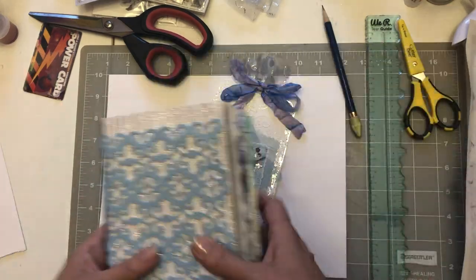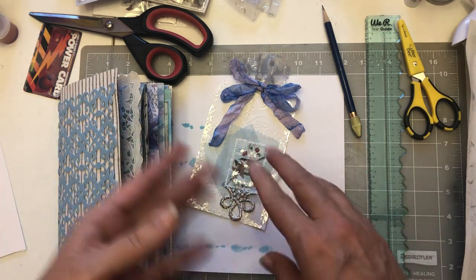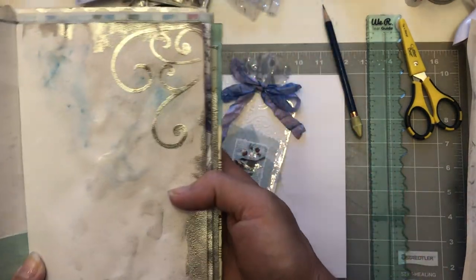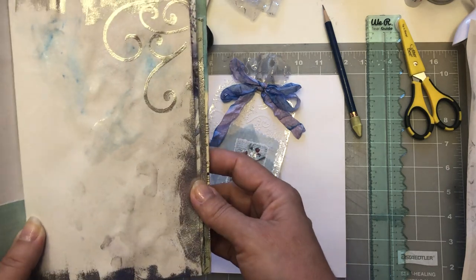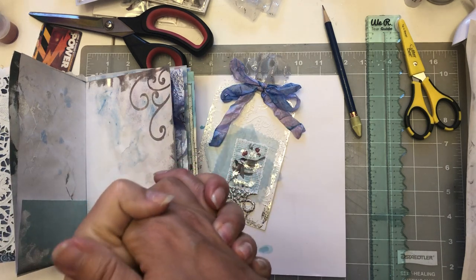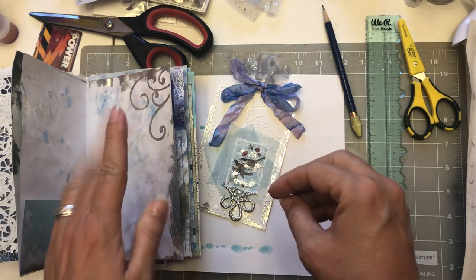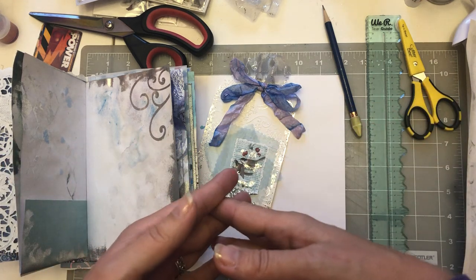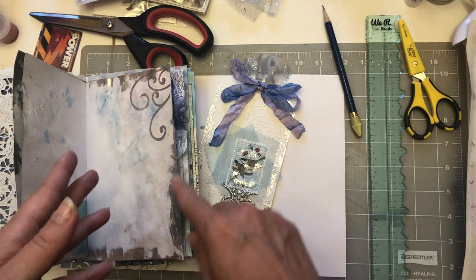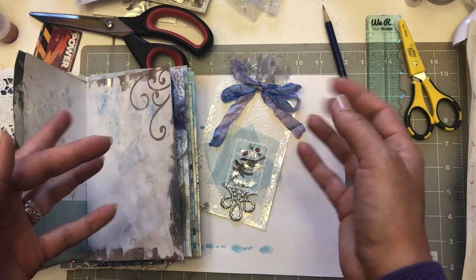Before we begin, from our last video, you know I was using the mica powders with the water. You can see the glittery effect with the water. I had a few wonderful crafters text, email, and comment saying they were wondering if the mica powders would rub off with the water. Well, you are all correct — I waited until it all dried and yes, the mica powder will rub off with water.